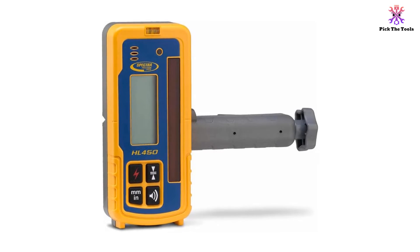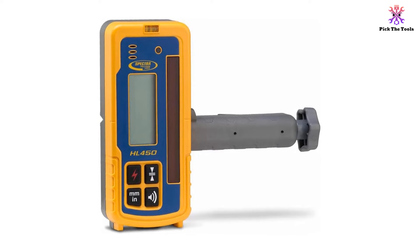However, it does include a slope mode to help you with calculating slope grades off of the horizontal laser.